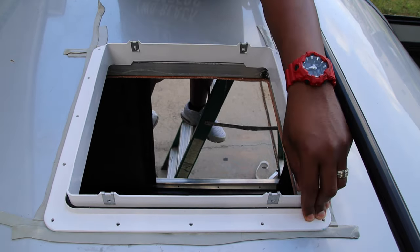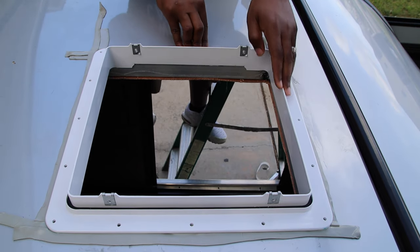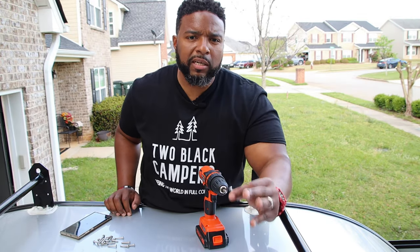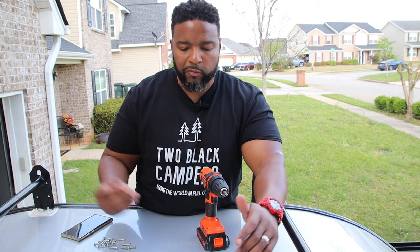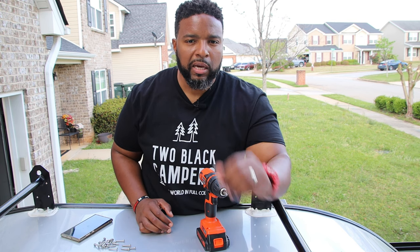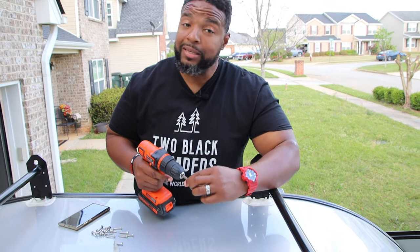Now we're going to put the top piece on and start putting the screws in — just pushing it down by hand and then screwing them into the top of the camper. The screws that come in the pack are two different types: a rounded head screw and a white flat one. The rounded one goes on top, the white one goes on the inside trim. If you get confused, there are roughly 18 to 20 of the rounded ones and only four of the other, so that's one easy way to know which goes on top.